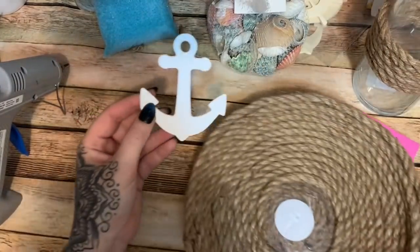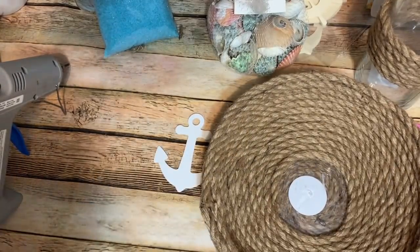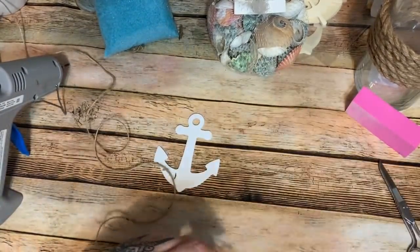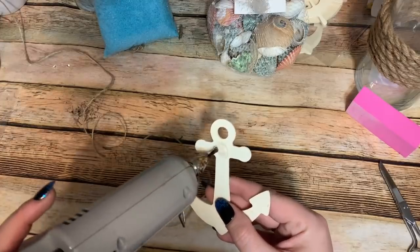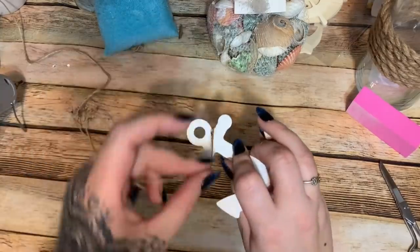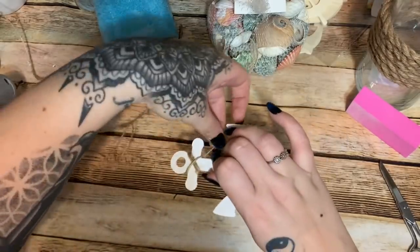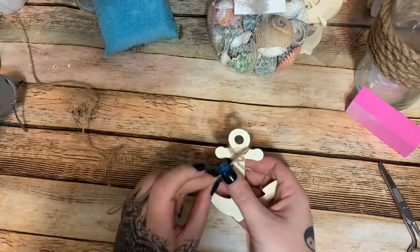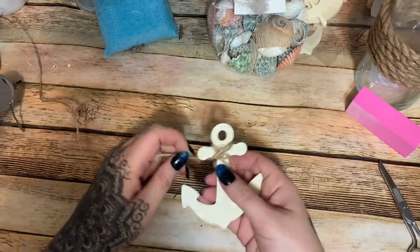The paint on my little anchor is dried. I don't like all this empty space here, so I have some twine from Dollar Tree and I'm just going to put a blob of glue on the back of the anchor and wrap the twine around it a couple times just to give it a little extra something and break up that empty space. Then put another blob of glue to secure it.